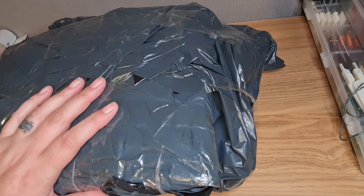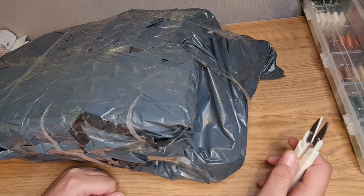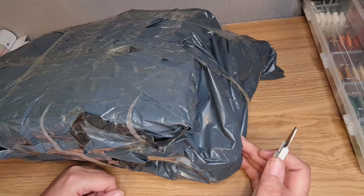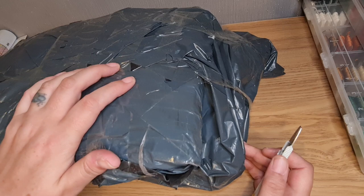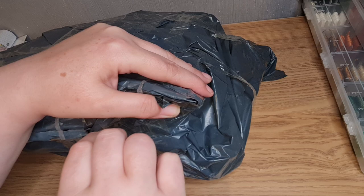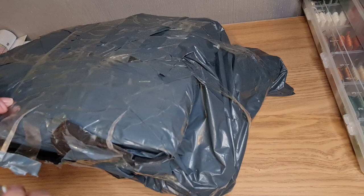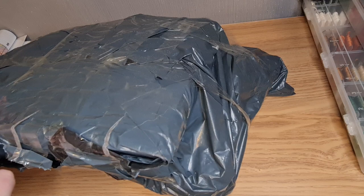Hi guys, welcome back! Unbagging number one — this is my order from a lady on Facebook. I bought a few bits and pieces. I kind of know what's in it but I haven't opened it. I literally went out shopping, came back and it was waiting for me, so we're going to have a look now. I'm just going to use my snips because I don't want to cut anything inside.